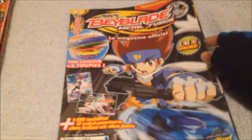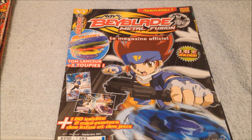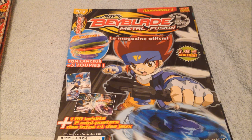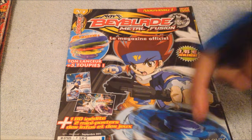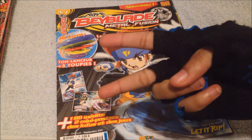Thanks for watching this overview of the Beyblade Metal Fusion Magazine in French. Like, comment, subscribe — I'll subscribe back to you guys. Don't forget to put on the CC button for English captions down there. I'll see you guys next time with other Bey videos. Bye guys, Falco2762, bye.